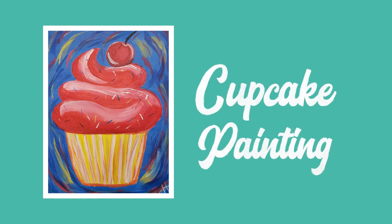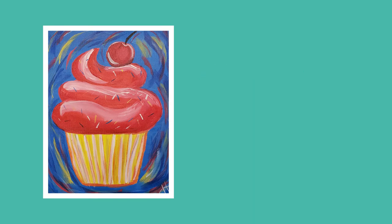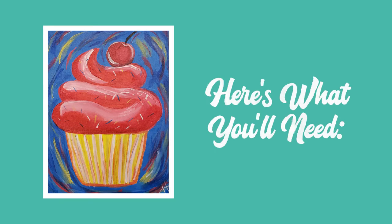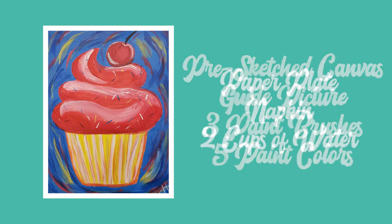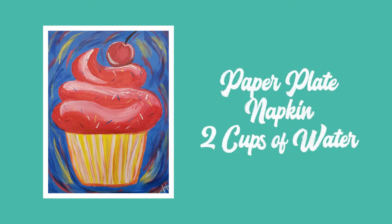Hi and welcome to the Little Art Bus' Cupcake Painting Tutorial. Here's what you'll need: your pre-sketched canvas, guide picture, three paint brushes, five paint colors, paper plate, napkin, and two cups of water.